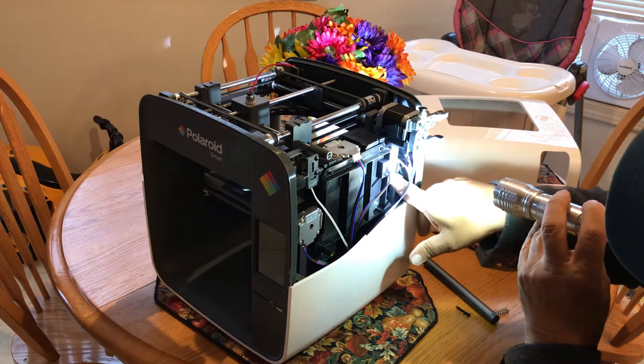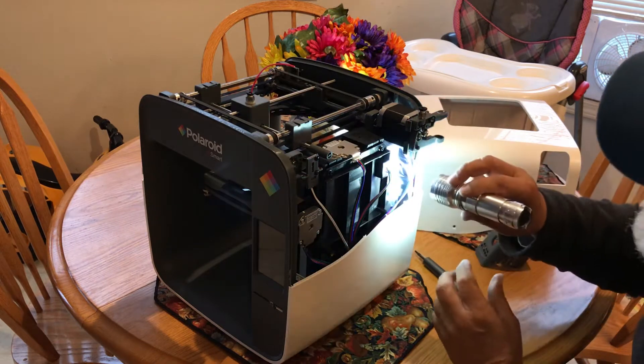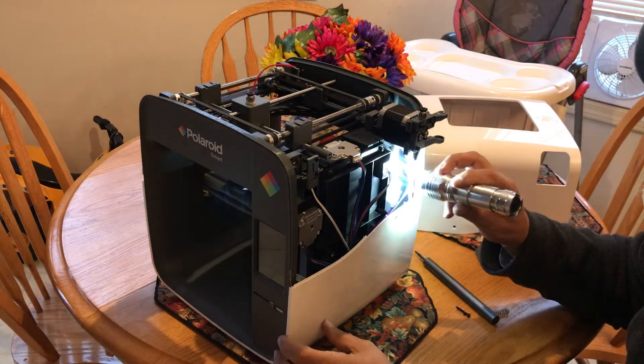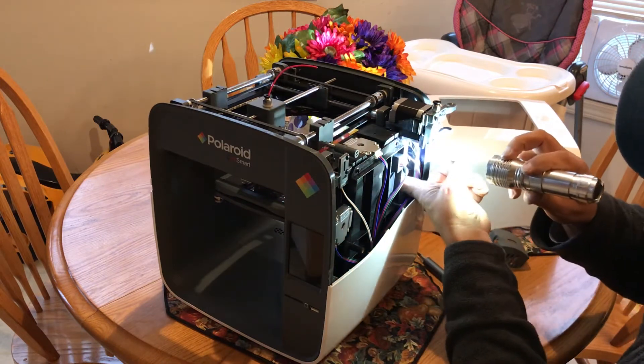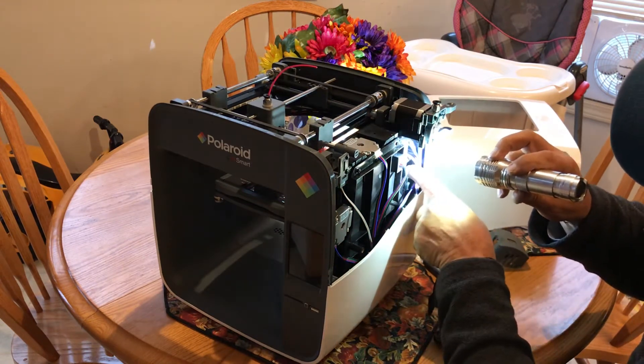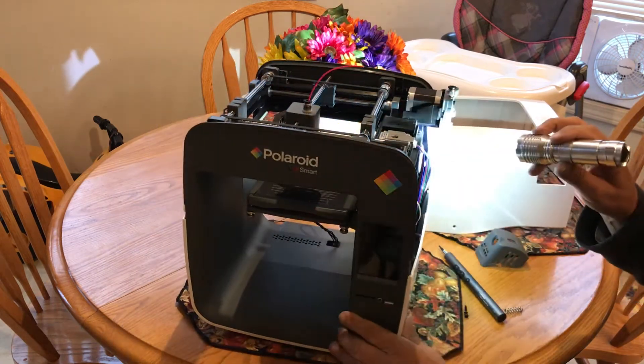If you try to pull it down by itself you risk breaking the plastic of the micro switch casing — I've done this with other micro switches. You have to support one end so you can bend this down, and then it'll change the Z position for zeroing.